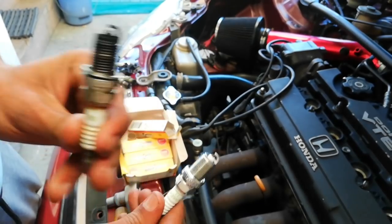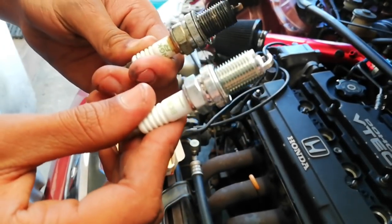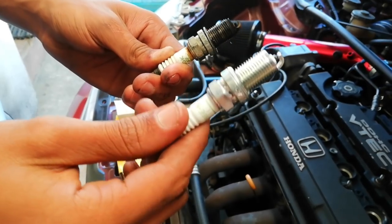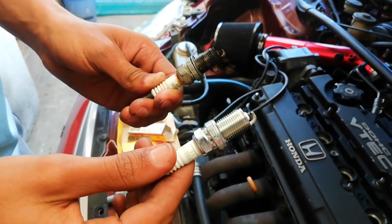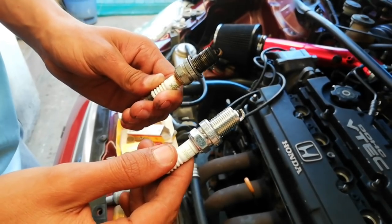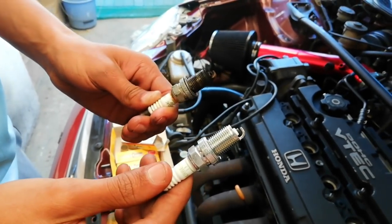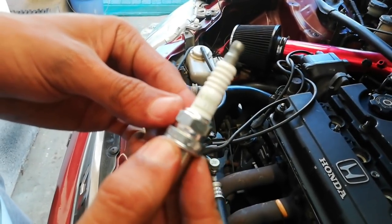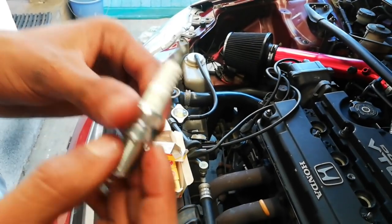Back to the normal program - this is the old spark plug versus the new one. You can see how fresh it looks, and even less than a millimeter difference can make a big difference on your motor's performance. On these high performance motors, change your spark plugs every 10k and change your oil every 5k kilometers. If you drive hard every single day, change your spark plugs every 5k as well. We're using the BKR6E N11 double L spark plug for these Hondas - you can buy these at the nearest Midas store.